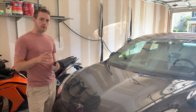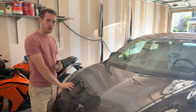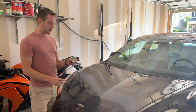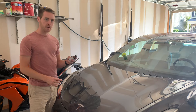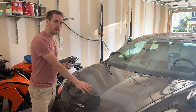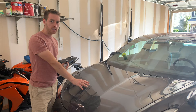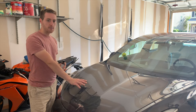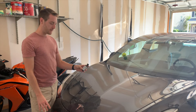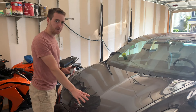Right when I got my Model 3 I wanted to add an extra layer of protectant to the car. I didn't want to do a wrap — that was too expensive. I chose this glass coat by Simonized, which adds a thin layer of protectant over the top of the clear coat, protecting it from bird droppings, small road debris, and anything that's acidic to the paint itself.